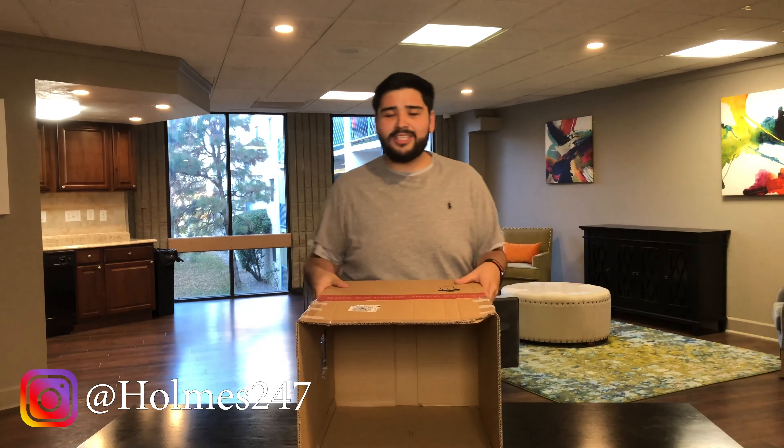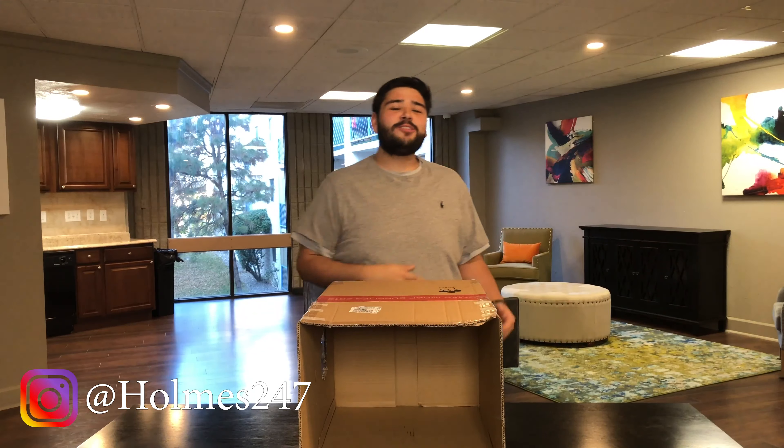Hey guys, it's Gibbs back with another video. Today we have the "What's In The Box" challenge. I have some of my friends with me today — you guys might remember them from past videos. Hey, I'm Thomas Pacheco — follow me on Instagram at t_pach4. Go subscribe to my YouTube also, it's just my name Thomas Pacheco, probably the first one that pops up.